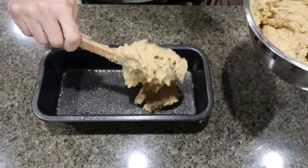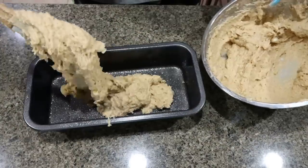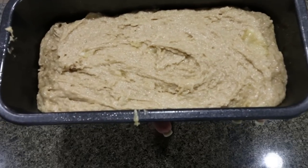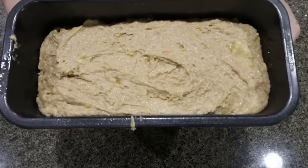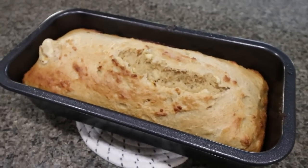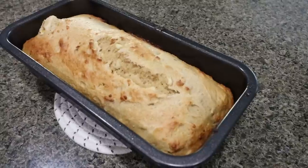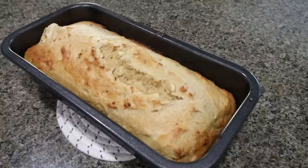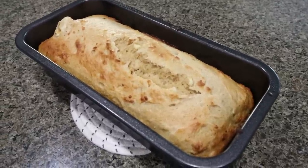I have my oven preheating to 325 degrees. Here is our banana bread going into the oven — we're probably looking at about 35 to 45 minutes. The banana bread is out of the oven; it smells super good. I'm going to let it cool for a little while, then I'll cut it into slices. I'm actually going to have this as part of my breakfast this morning, so I'll be able to give you a real-time taste test.